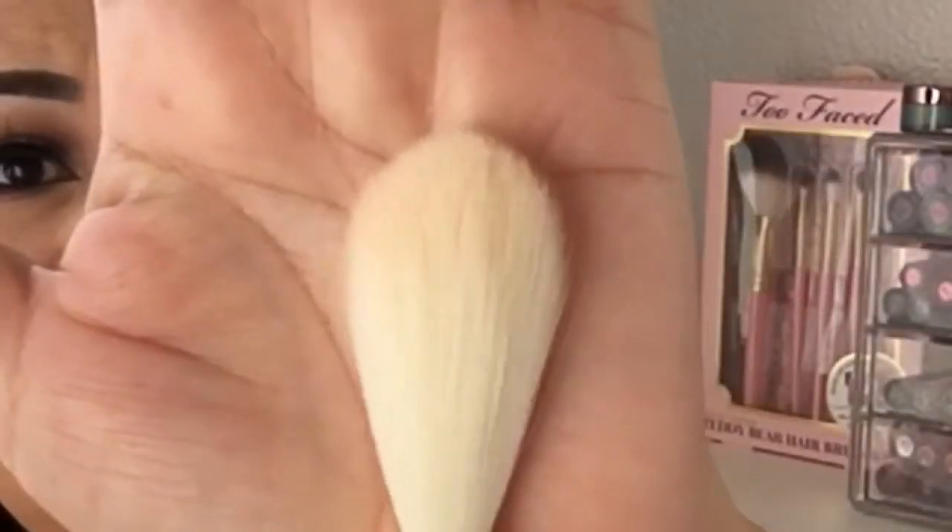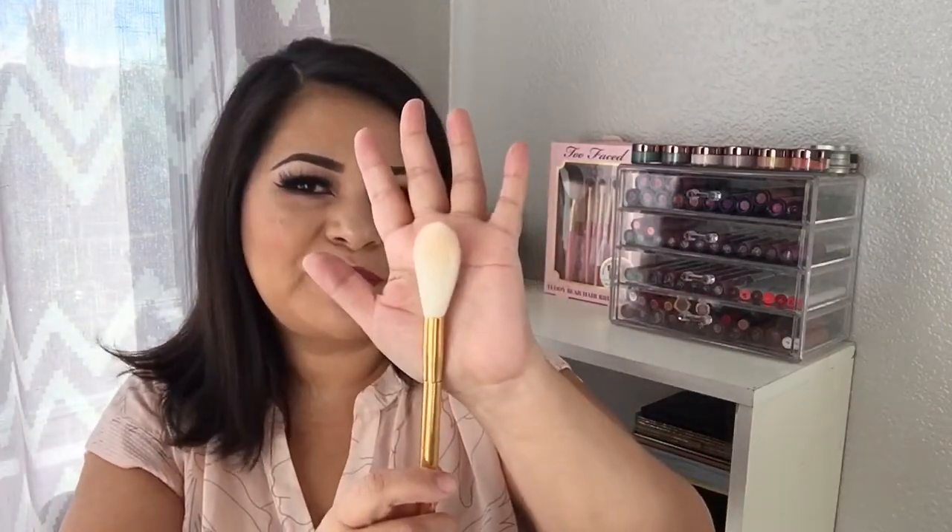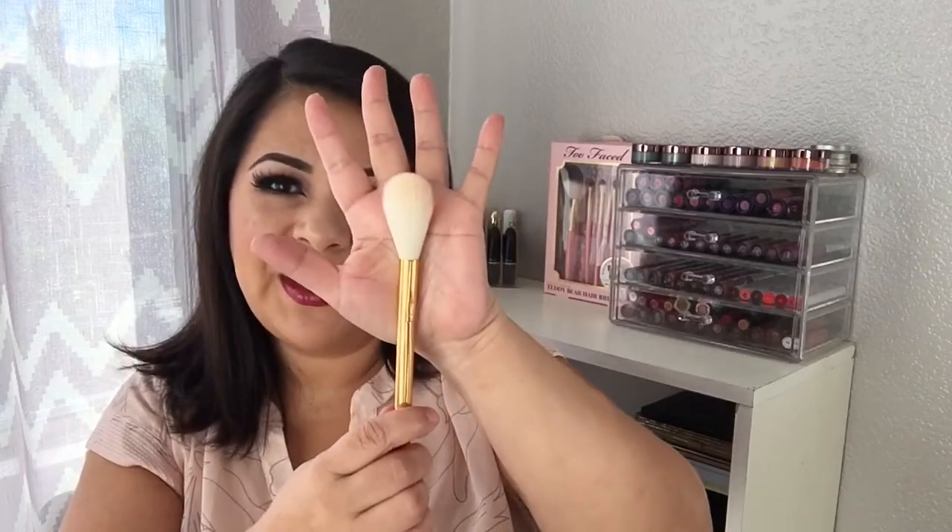The blending brush was really soft and I really liked it. The second brush I actually used to highlight — and for me, using it as a blush brush wasn't ideal, but I found it more useful as a highlighter brush.